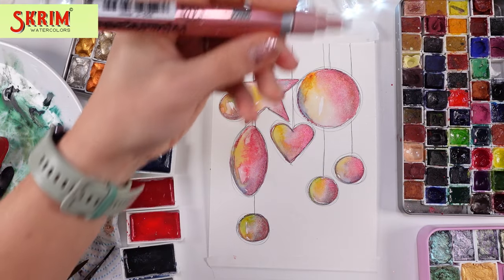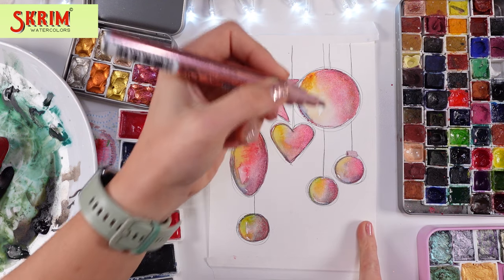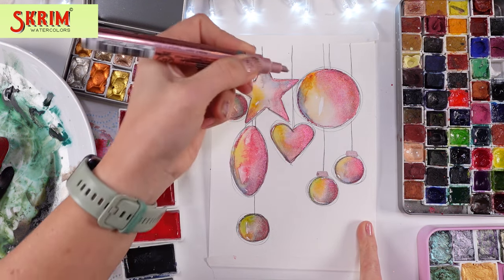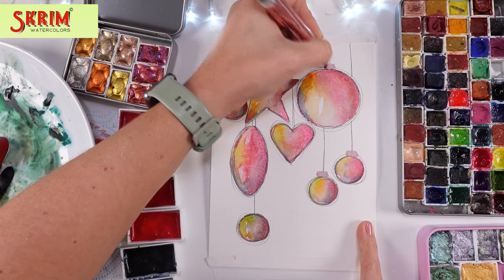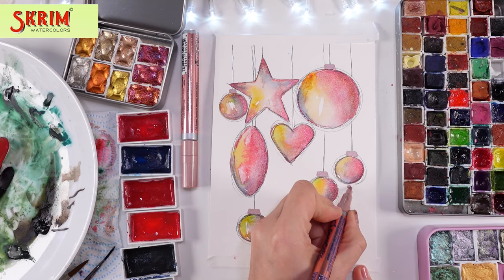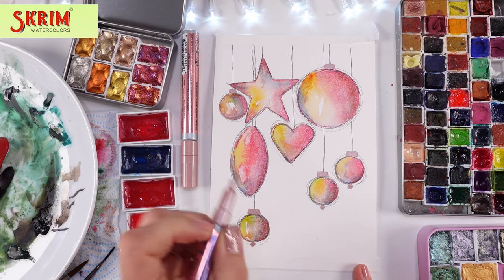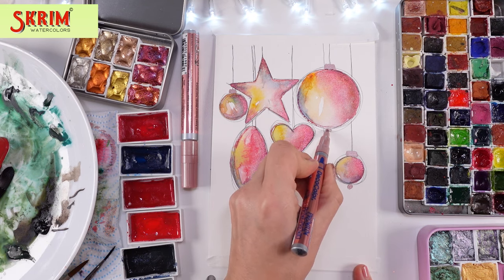When I show you the finished card, you will see what I mean. And of course as my final touches, I love adding a little bit of markers because those are so easy to use for the ornaments. This one is the pink one — actually it's a rose gold pink color.